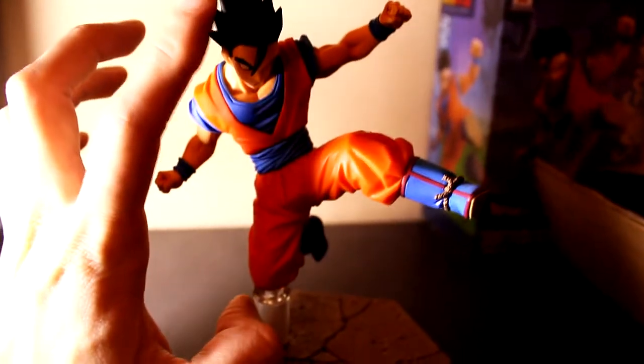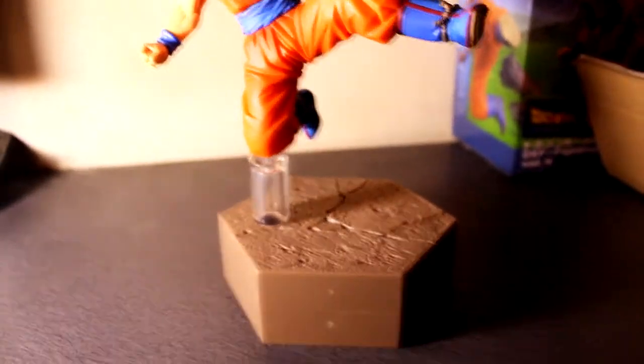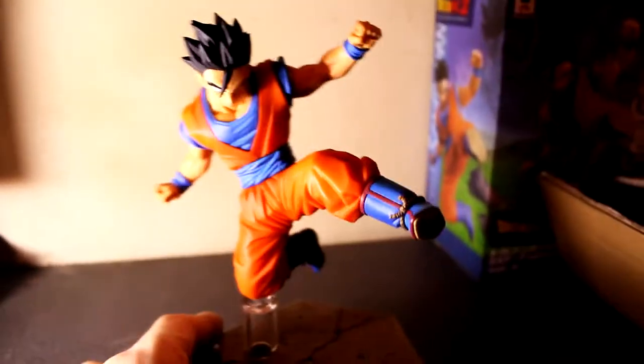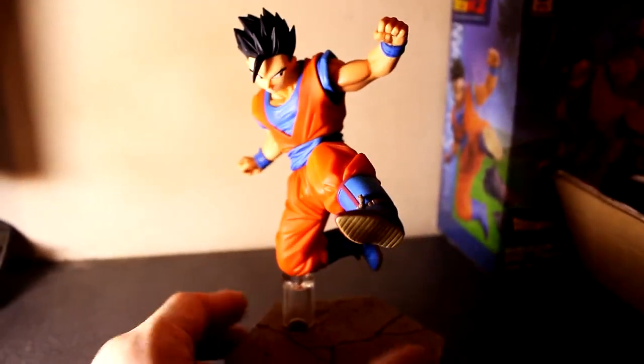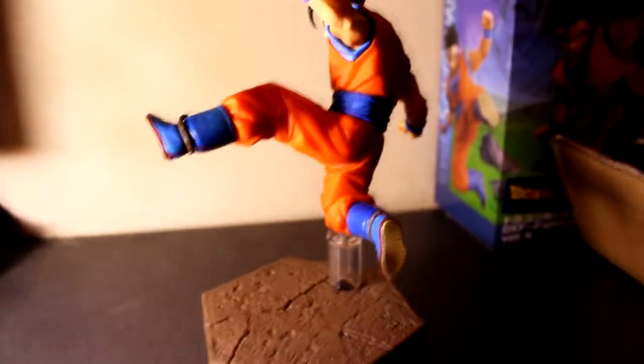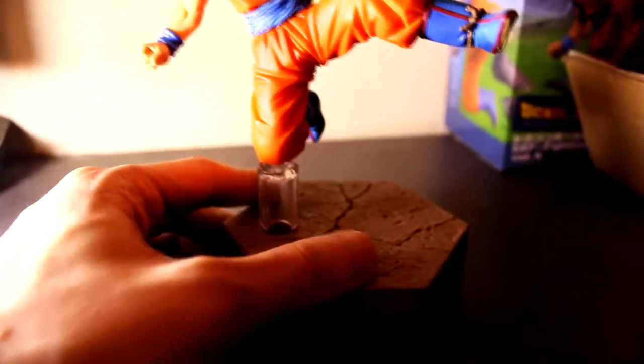Yeah, that's just his length — four inches. The stand makes him a little bit higher because he's doing a flying kick.